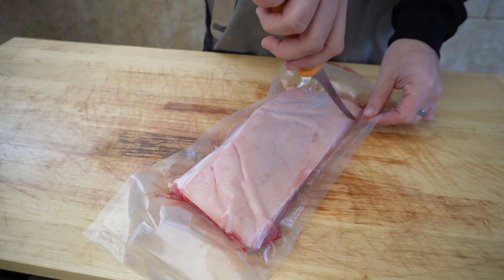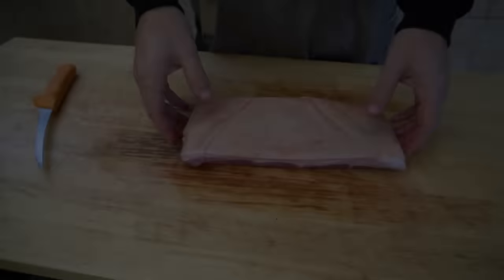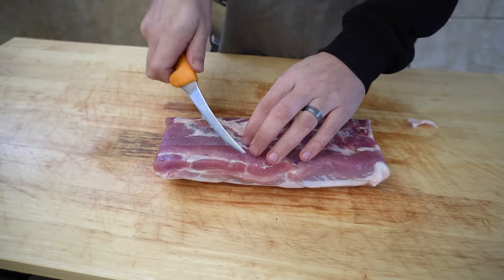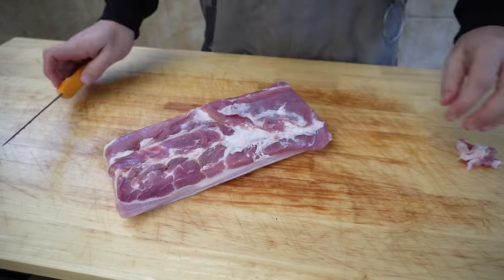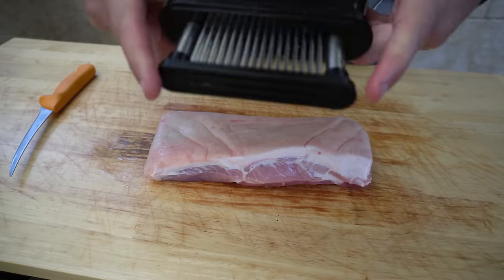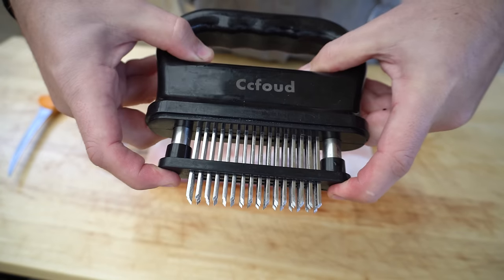We're going to take our pork belly out of the vacuum bag and flip it upside down, trim a little bit of this excess fat off the bottom and a little bit of silver skin. Next we're just going to pierce the skin all over — we're going to use our Jacquard, which is basically a set of retractable needles.